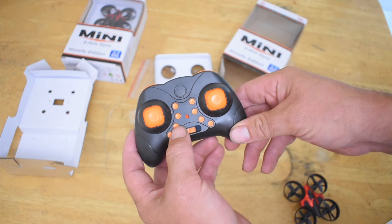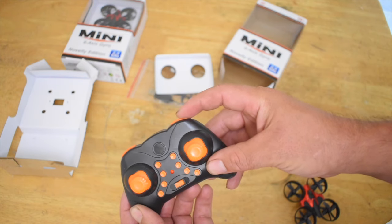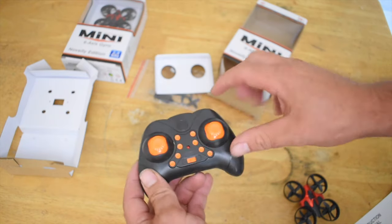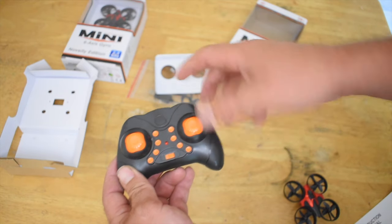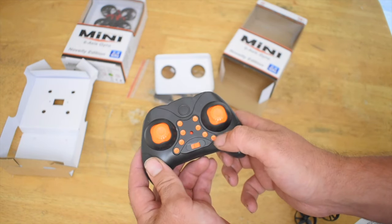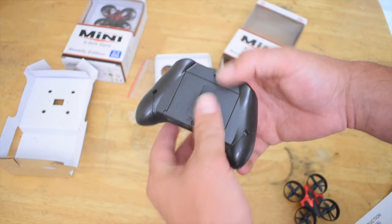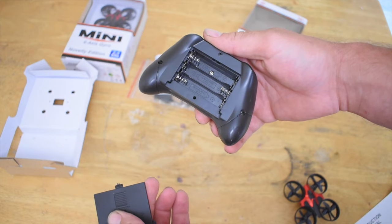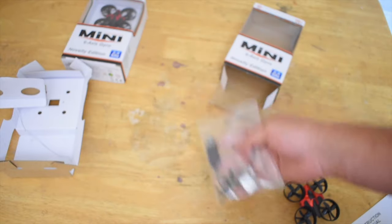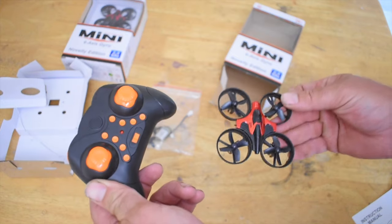This drone has multiple rates — press this button to go to a higher rate, press this button to go to the lower rate. This button is for your flips and rolls: press the button then push whichever direction you want to flip or roll. These buttons are your trim buttons — these two are for forward and backward, and this is your left and right trim. Of course you have your power switch with the LED. It requires three AAA batteries.